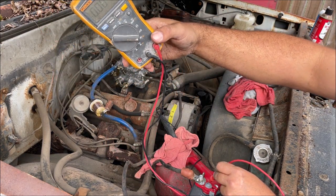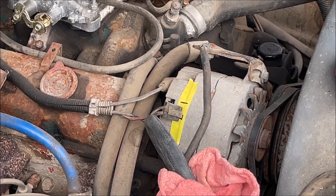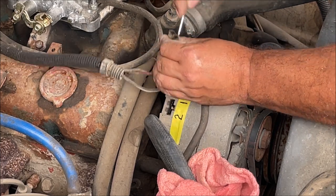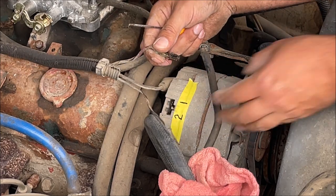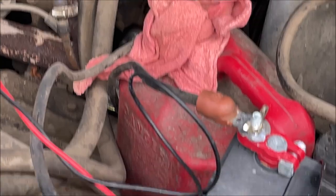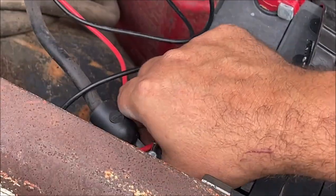No resistance - okay. We need to take that number two red wire out and clean it up. When you're working on this stuff you need to be super careful - that wire is connected straight to the battery, so we need to unhook the negative side first.